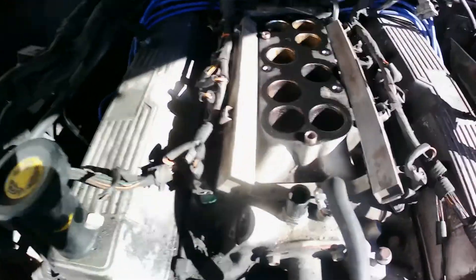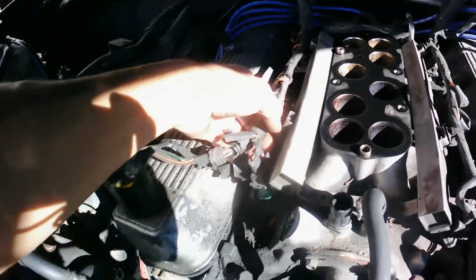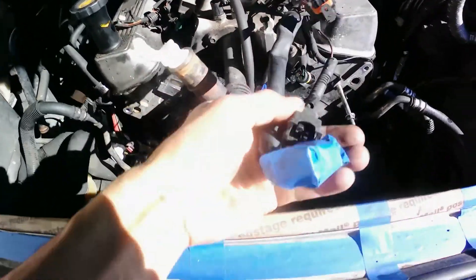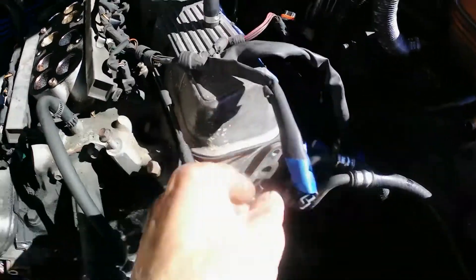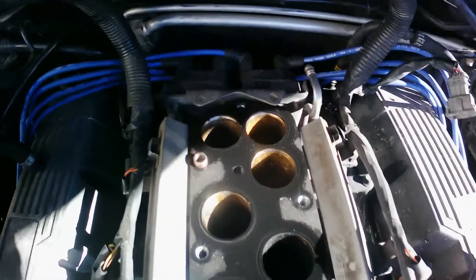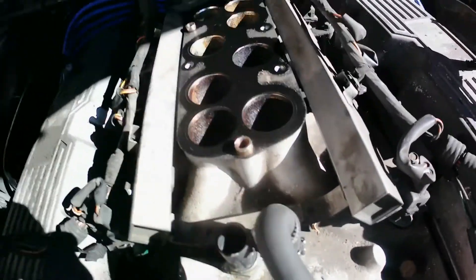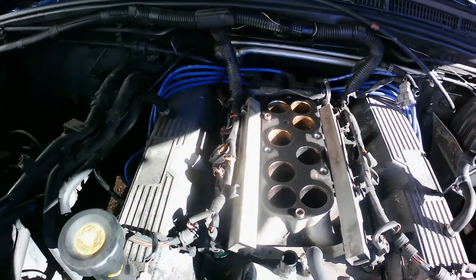Now I'm going to start disconnecting the injectors on both sides. All the connections are here for the AC and all that stuff I already got to disconnect. I just got to do the injectors and then remove my coil packs and the wires, then I will have to move the intake out, valve covers, and we go from there — we're getting closer.